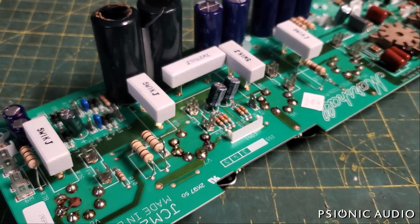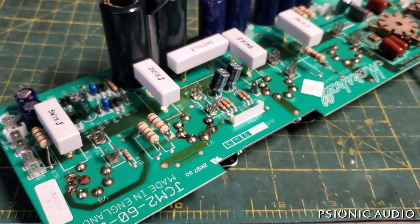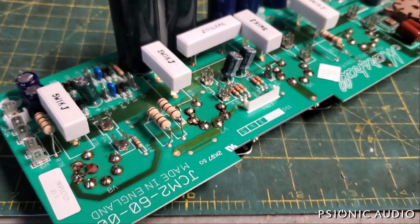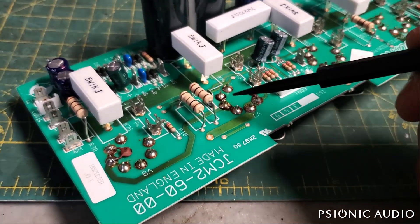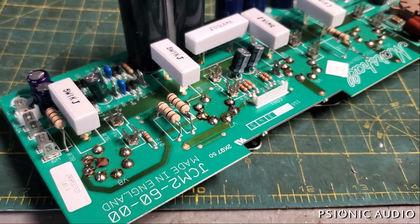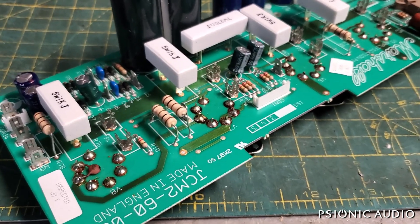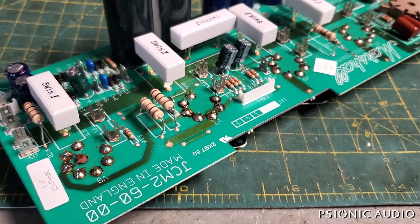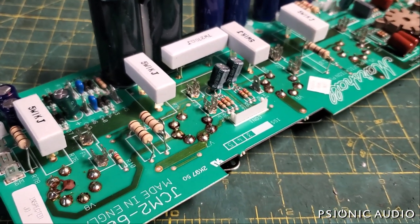One last thing to point out on the original board: I don't know whether this was a schematic or design mistake or whether the board was mispopulated — they made so many changes on these DSL and TSL boards that it's hard to know. But on this original board, all the grid stoppers on the output tubes are 220k, which is not a traditional sound. They have 220k grid leaks which makes sense, but 220k is an awful lot to put there. On the new board those 220k's have transformed themselves to 5.6k's, which is the more traditional Marshall EL34 value.